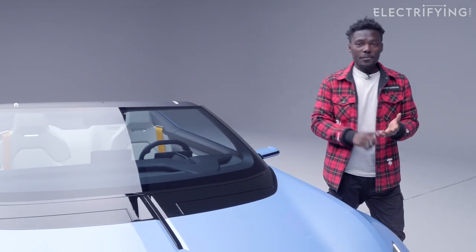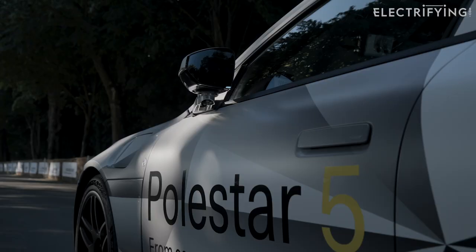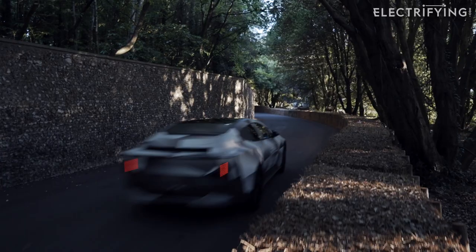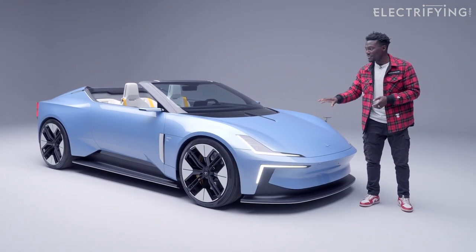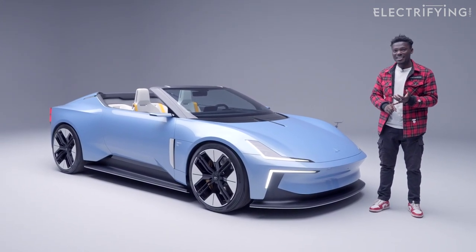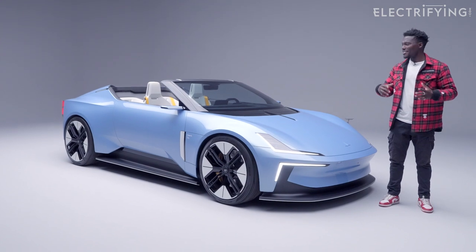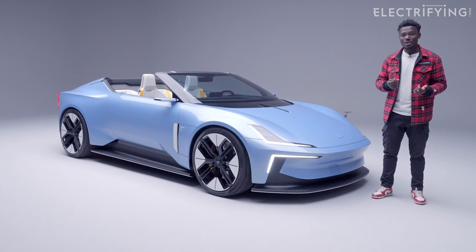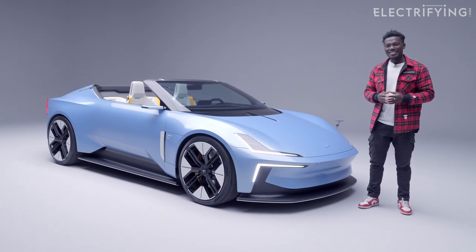Whilst we don't know all the specifics on speed, range, and brake horsepower yet, this is closely matched to the Polster 5, which means around 800 brake horsepower and 600 miles of range on the WLTP cycle. The color they've got on this looks fantastic and I hope they actually release it in this shade. It's the sort of car you drive through the countryside on a summer day with the wind in your hair — and with the drone that can travel at up to 90 kilometers per hour, it can keep up with you at speed and capture the moment.